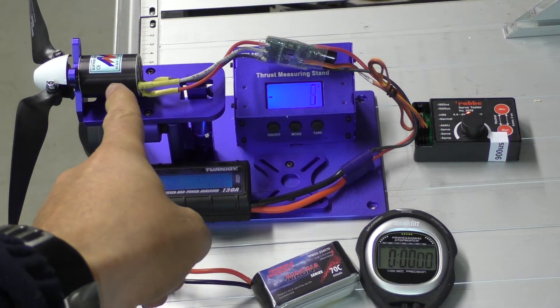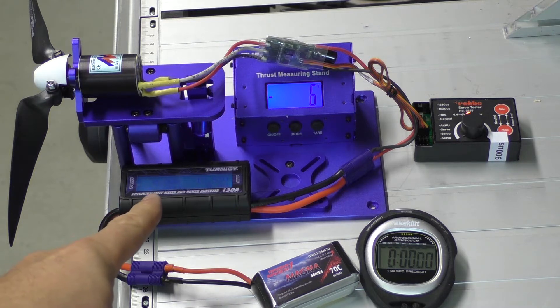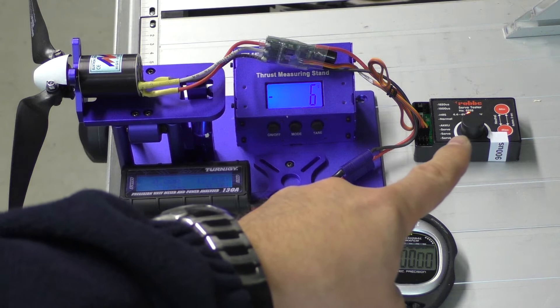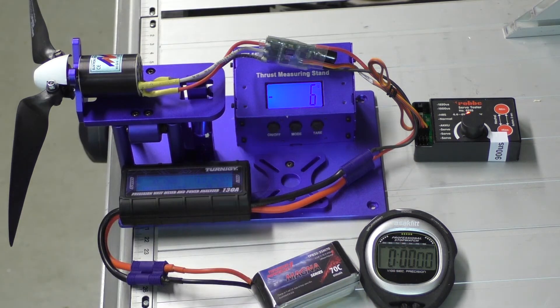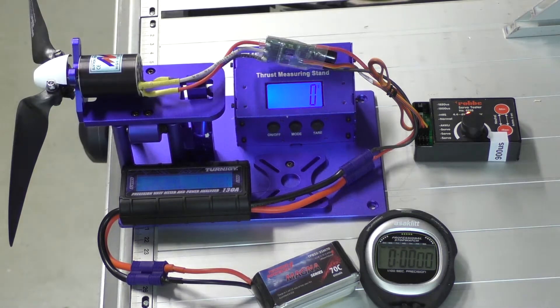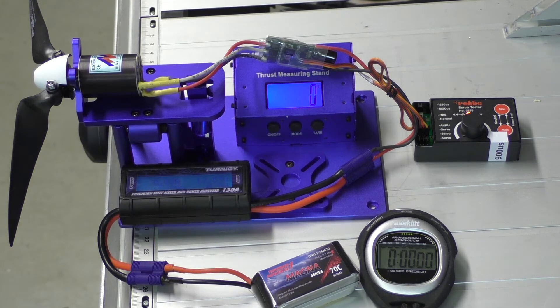Testing the mega motor with a 5 millimeter axis on a wattmeter, using an 850 milliampere hour 70C Thunder Power battery, with a servo control driving the Castle Creations Talon 35 amp ESC. On this display we'll see the force exerted by the motor during a 30-second motor run.